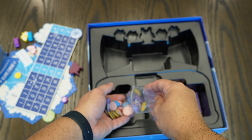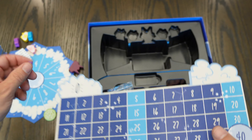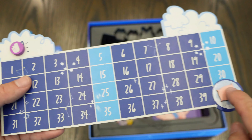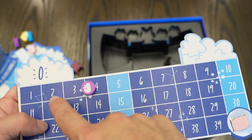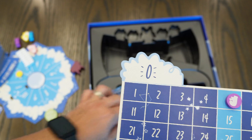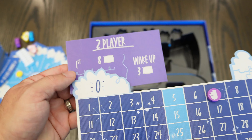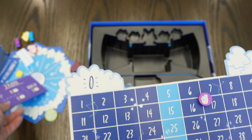You also get pillows. For example, this is the peach token and this is the peach pillow — they go together on the scoring board. Every time you go over the fence you move five points. At the end of the round, in a two-player game, the first player gets eight pillows, the second player gets five pillows, and if you wake up you get three pillows.